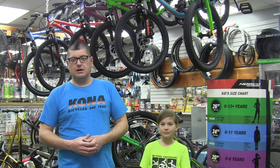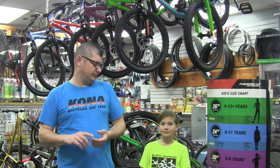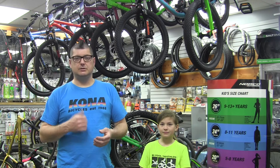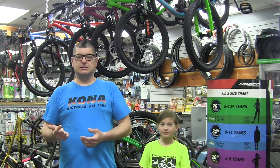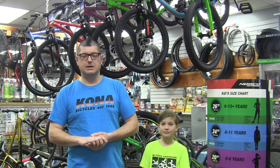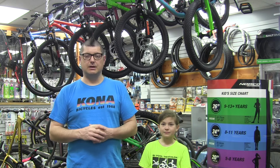Sizing for kids bikes is done by tire size. Generally we've got 12, 14, 16, then we go to 20, 24, and now we've even got junior bikes in 26-inch wheel size. There are also adult frame sizes that start off in 26 and go beyond that with a myriad of wheel sizes, but we're not going to get into that right now.